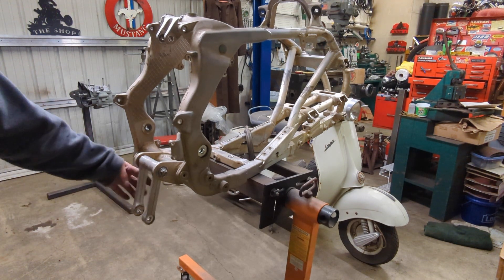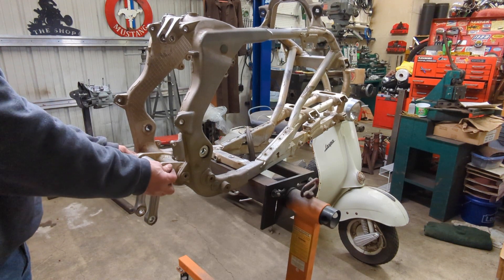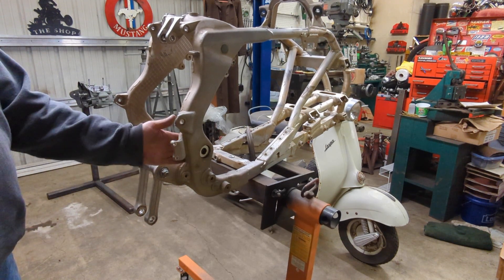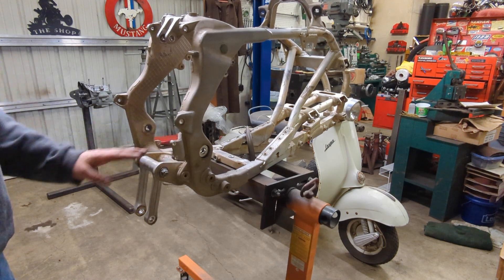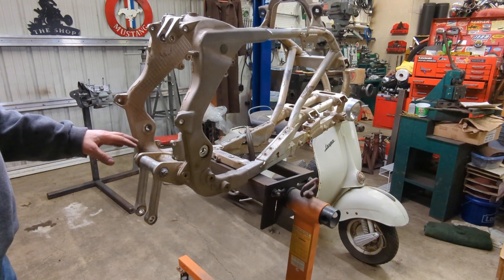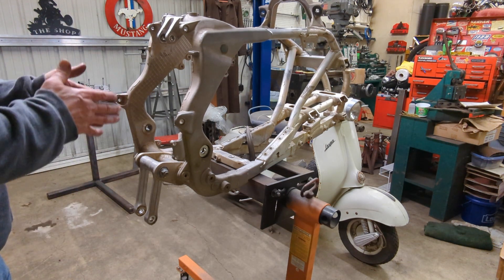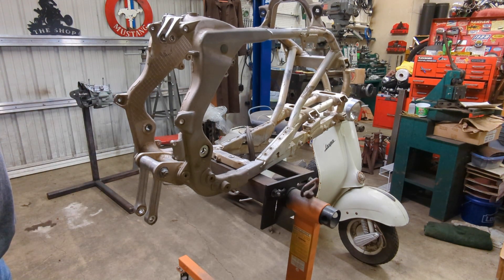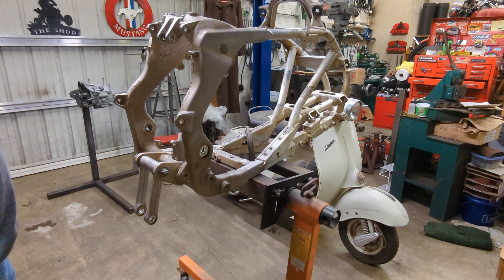Now that we have the linkage in and all tightened down, it works nice and smooth. I've replaced the sleeves in here and replaced all the swing arm bearings. The next thing I'm going to do is fit the swing arm in here and then drop the motor in. The motor has been test fitted in here once before — I'll show you a quick picture of that.